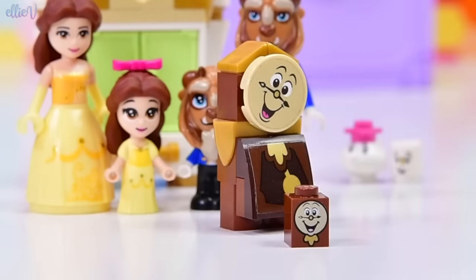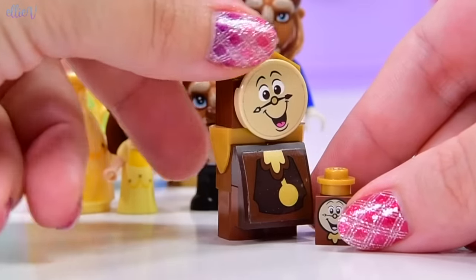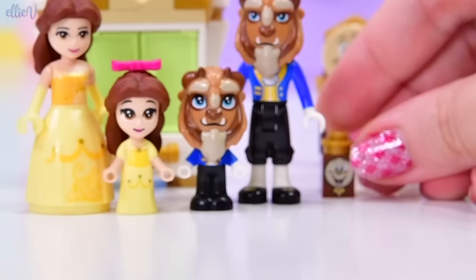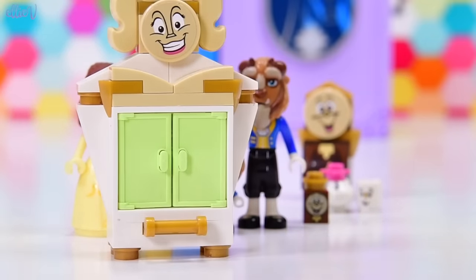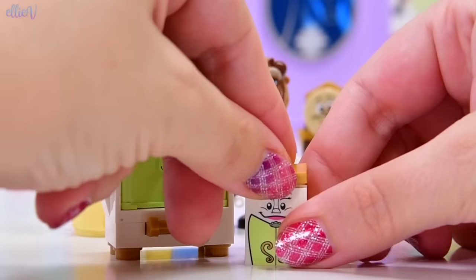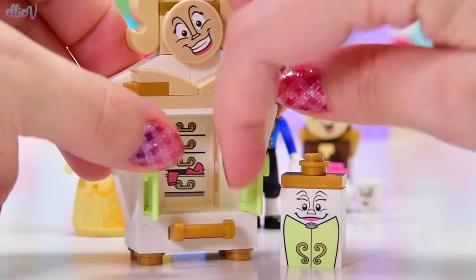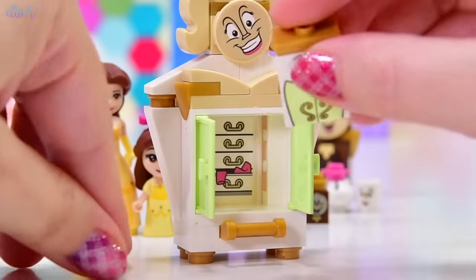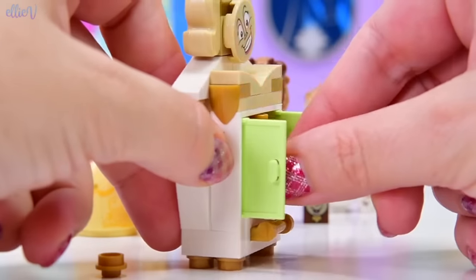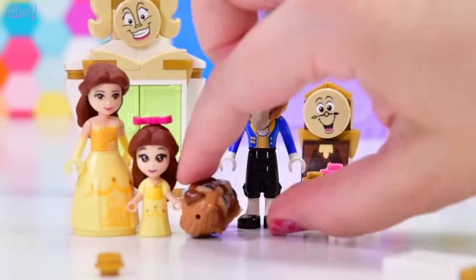Mini Cogsworth! He's just one block, but he does get a gold stud for the top. They could have used one of those little single-sized peaked pieces for his top — that would have looked a little bit better — but I like him anyway. Let's see what Wardrobe looks like in her micro version. She's just one printed piece, which is really cool. She gets a jumper stud on the top and a little stud too. I wonder if I could fit her in the big wardrobe — I could if I squish her in, or take the gold bit off the top.